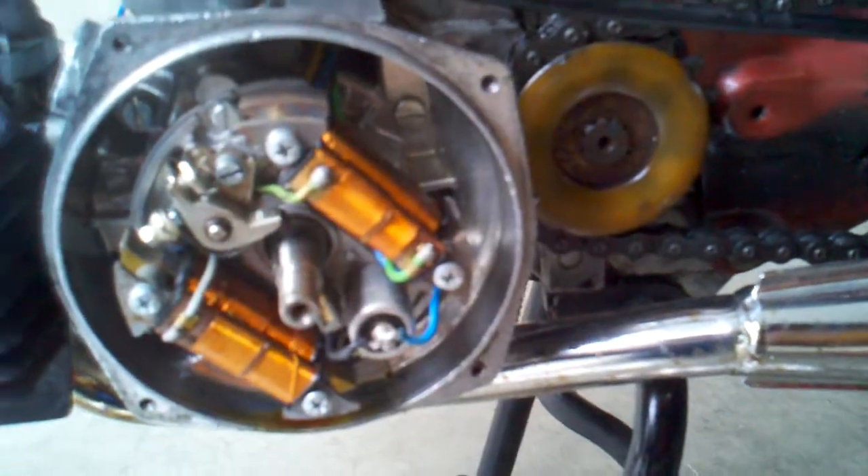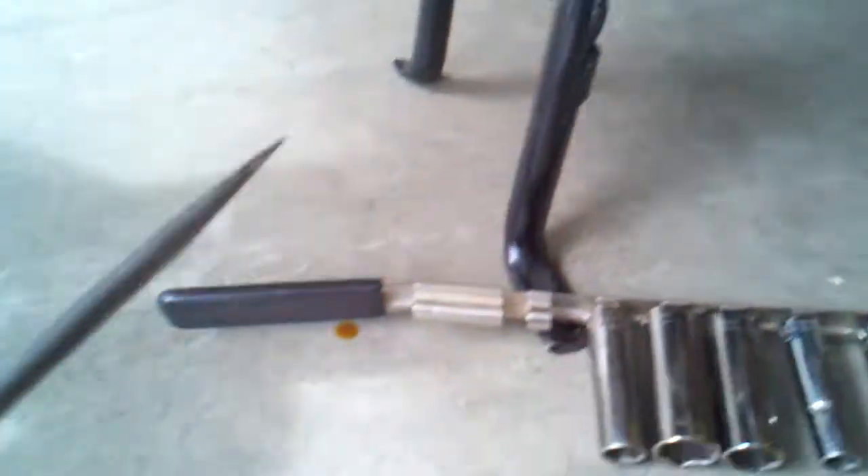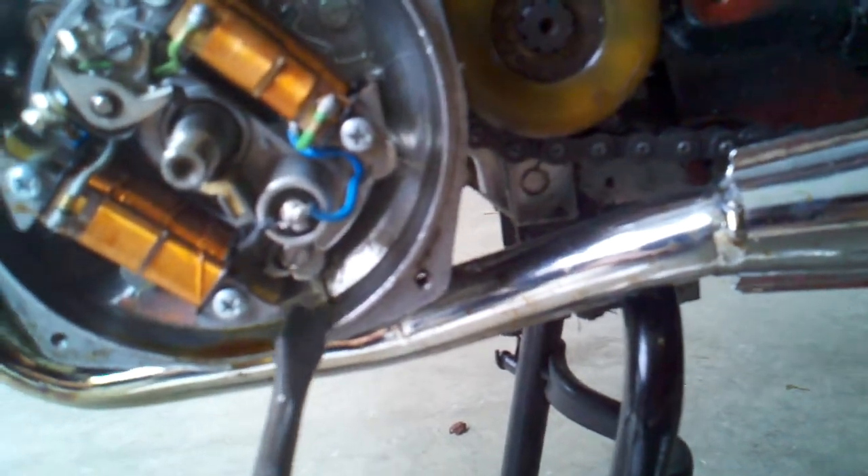There's a screw here, a screw here, and a screw down here that you gotta take off. Those are the two screws just for the stator plate, so we'll take those off.